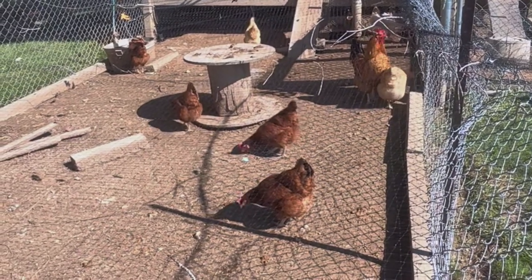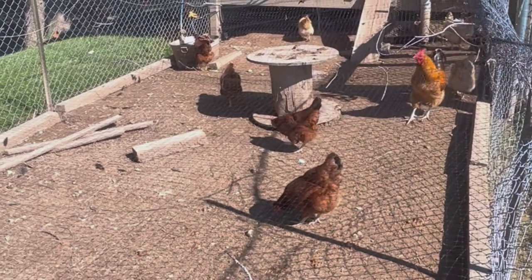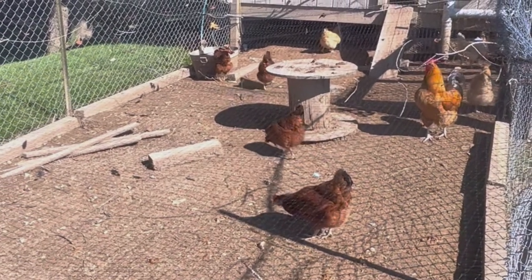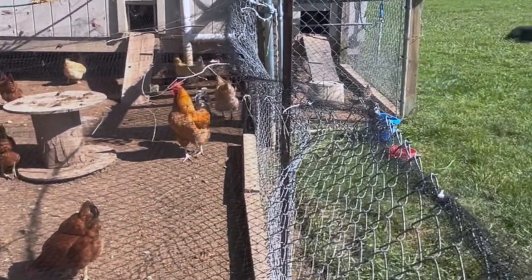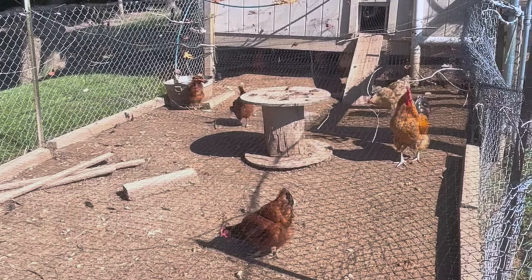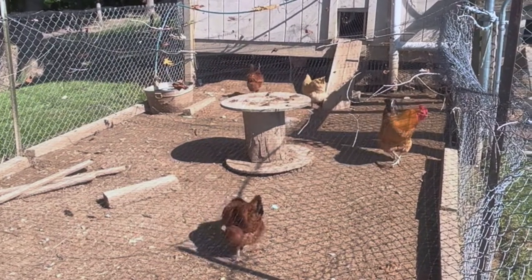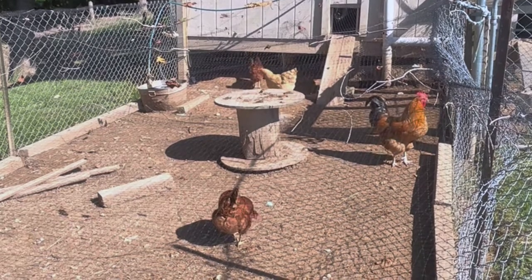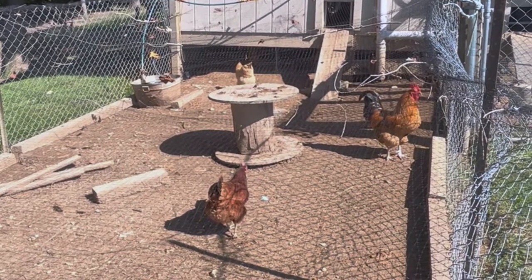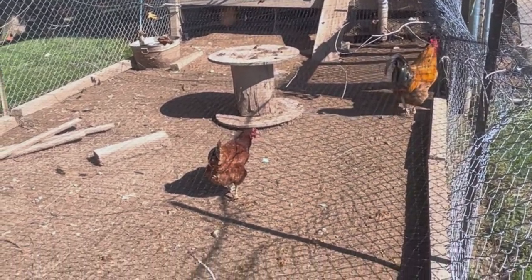This is the little setup I've got for them. To the left you can see their water - it's got an automatic water filler on it with a hose that goes across to a hose spigot over there. I don't leave it on though, because I'm on a well - if something happens and a hose busts while I'm not here, it could run my well dry. So I just manually come out every couple of days, turn on the water, and let it fill up on its own.